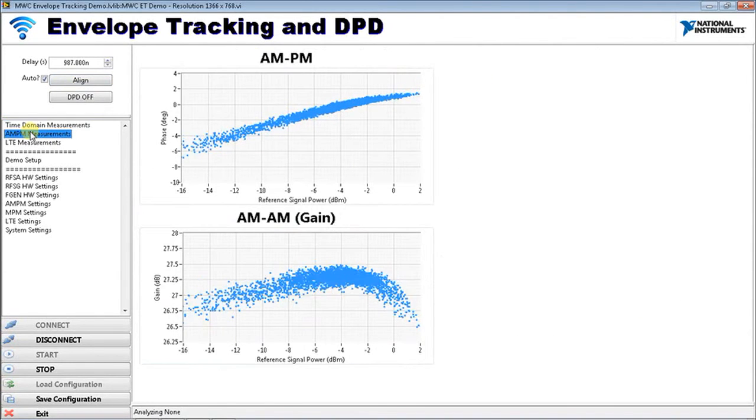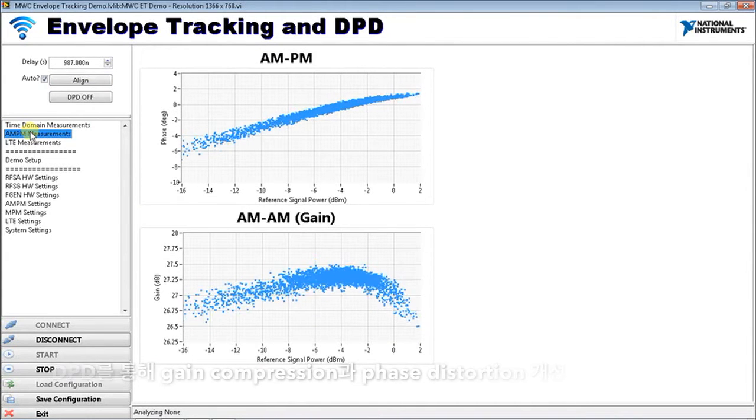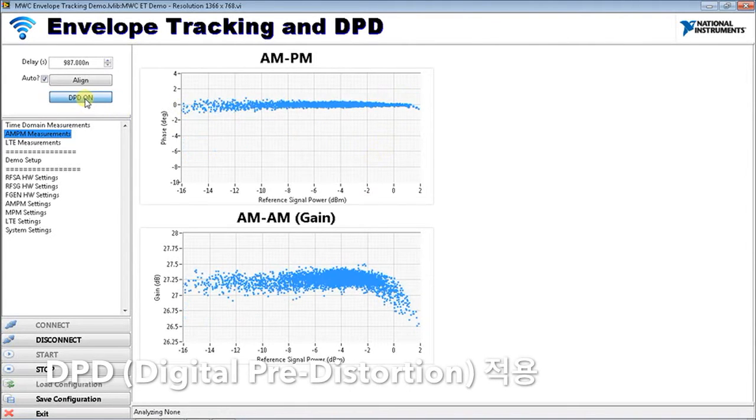When doing envelope tracking with a power amplifier, one problem that can occur is that it can induce more AM-AM and AM-PM distortion. Ideally both of these plots would be a flat line. To back out those distortions — whether from the PA's own behavior or induced by envelope tracking — you can apply digital predistortion. I'm turning on digital predistortion now.